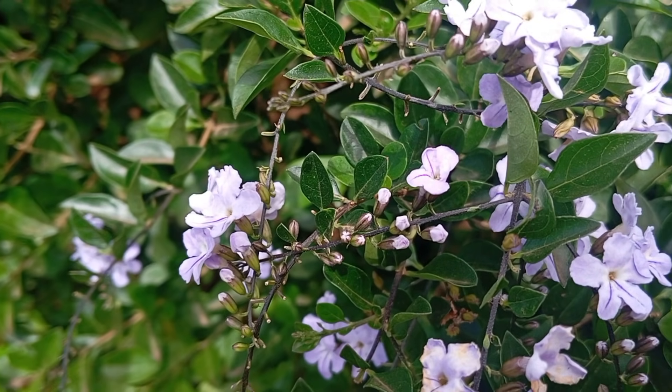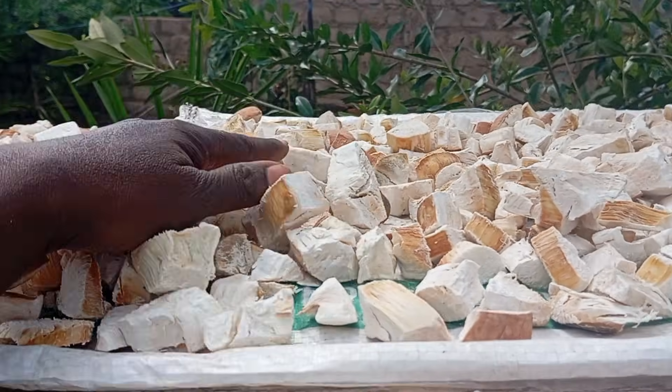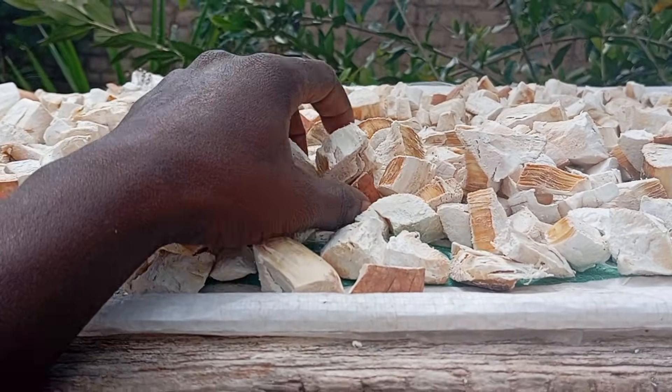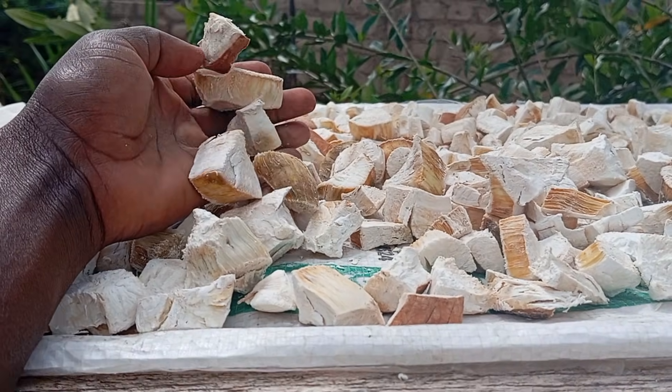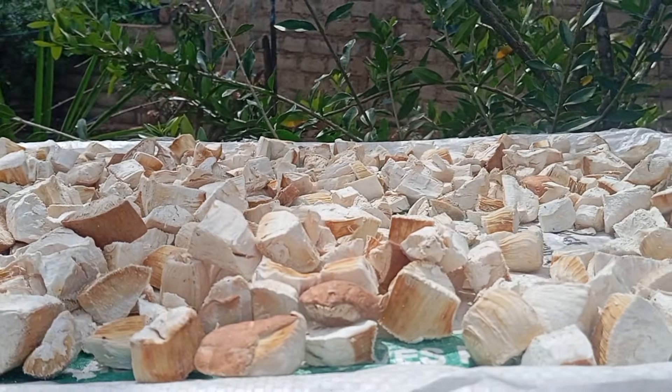Welcome to Lynn Farmstead. It's a beautiful morning and we're still on the quest to plant or extend our upper orchards at zero cost, or at least minimal cost.